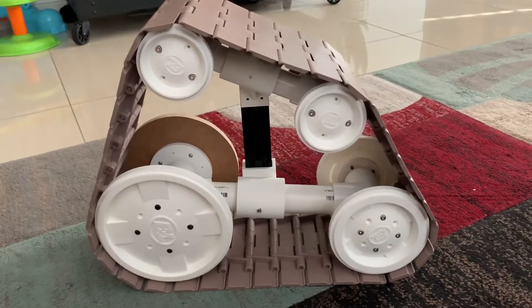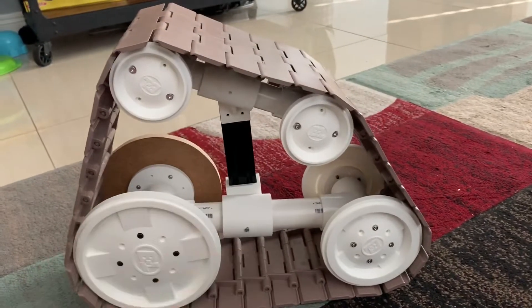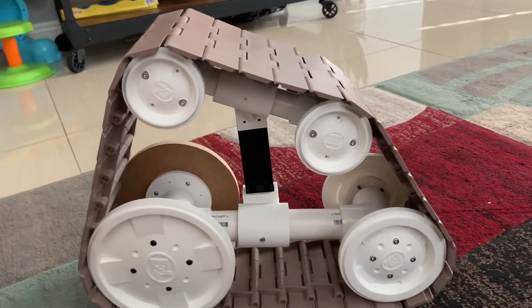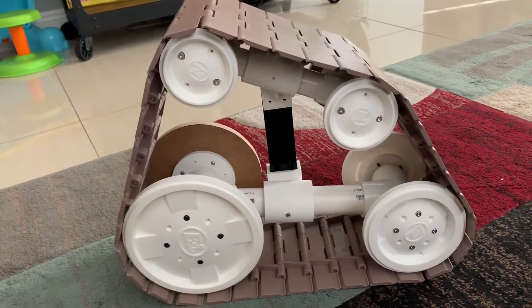Here is the first push test of my WALL-E track. I have 3D printed wheels on this side and a couple of wood wheels on the other. I used PVC piping and bearings like John Sprinkle did, and it's working out really well.